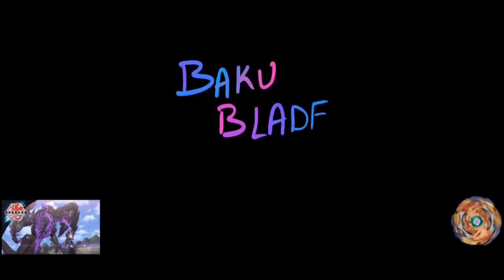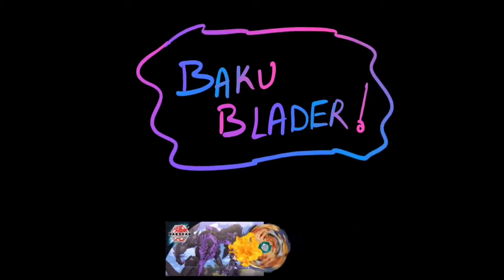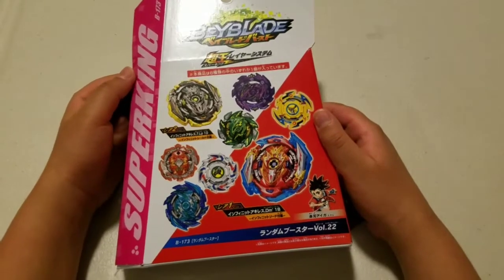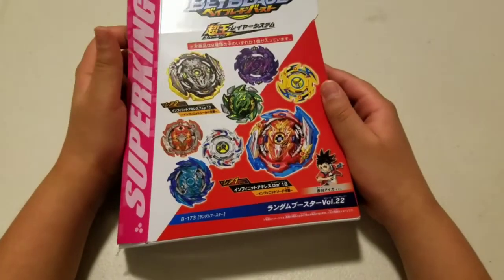It's time to Buckleblader! Hey guys, Buckleblader here with another video. For this video, all I have to say is I have a lot of explaining to do.